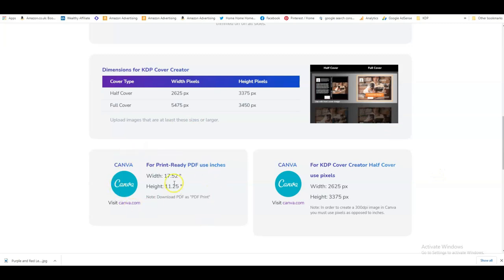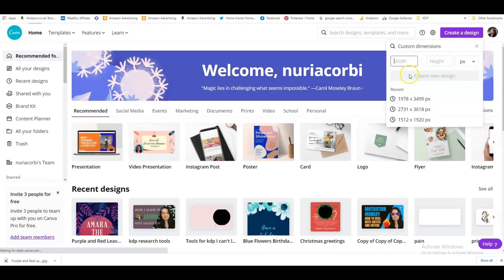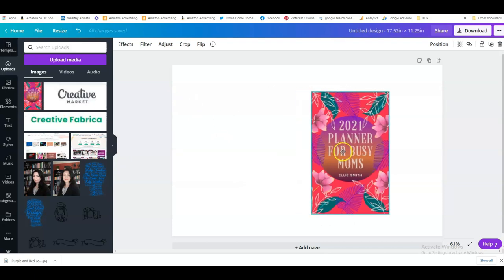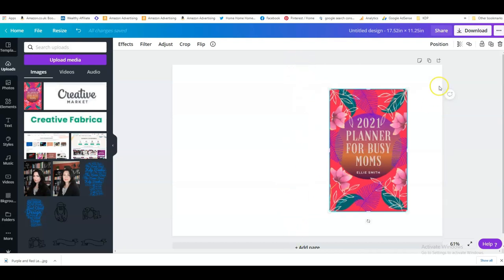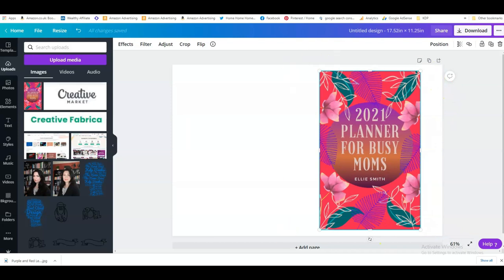So we're creating in Canva, and we go with the measurement 17.52 inches by 11.25. We create a new design with those custom dimensions — remember to put in inches — then click 'Create New Design.' Now you have the correct size for your front and back cover. You can click on your design, but as you can see, this design doesn't fit exactly half of this canvas, so it's going to look slightly different — I'm just going to let it have a border around it.